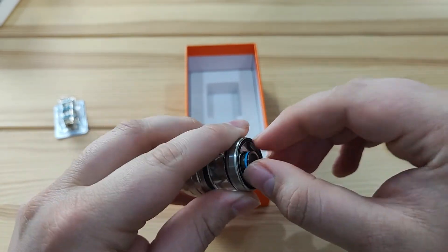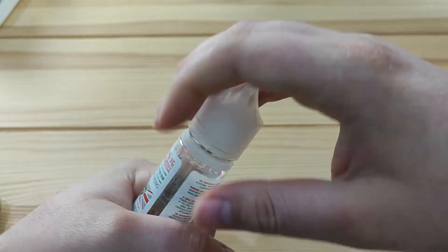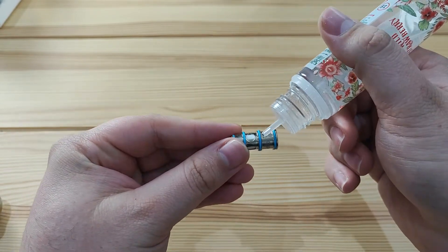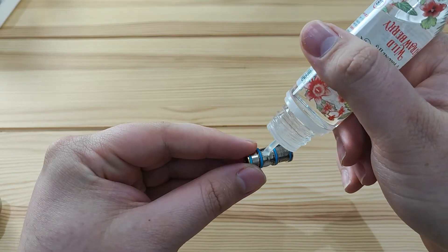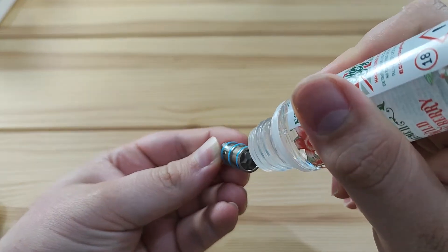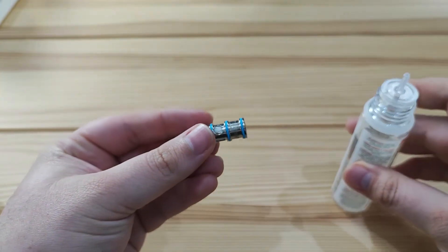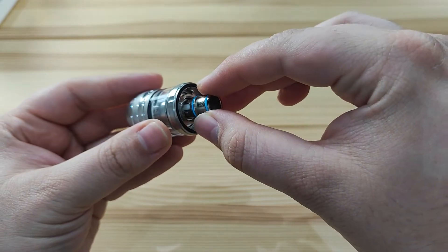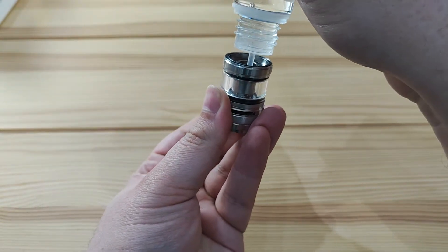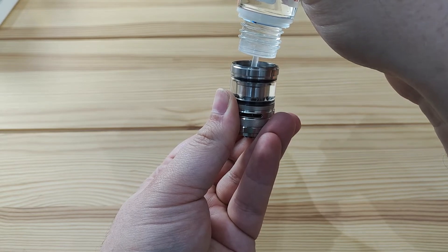So what we'll do now is prime up the coil. Take it out. To prime your coil, get some juice — since this is a direct-to-lung tank, you're going to want high VG or 70/30 juice as it's sometimes known. Put a bit of juice on all the exposed cotton you can see, a little bit in the intakes, and then about three or four drops down the middle onto the coil. You don't want too much, otherwise you'll flood the coil. Then put the coil back in, push it down until it clicks, and poke the juice through the hole to fill up the tank.